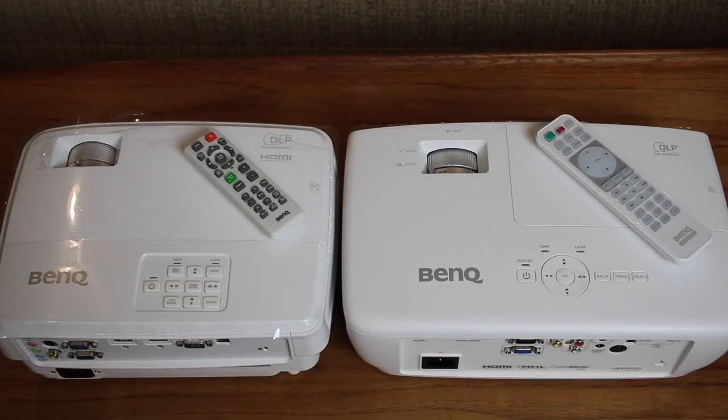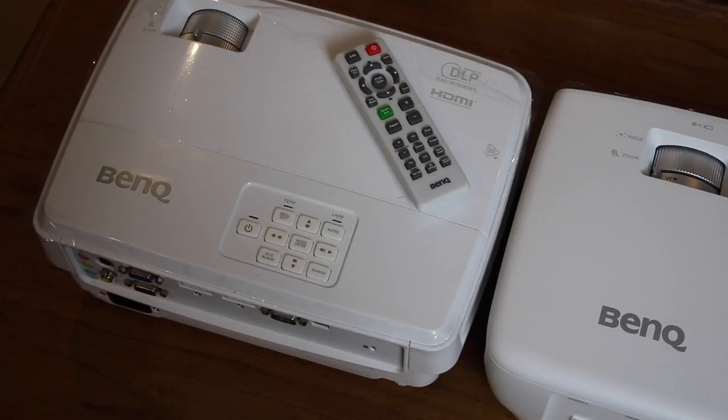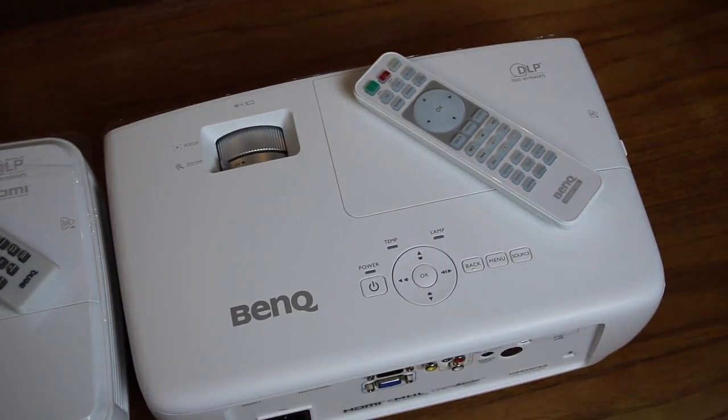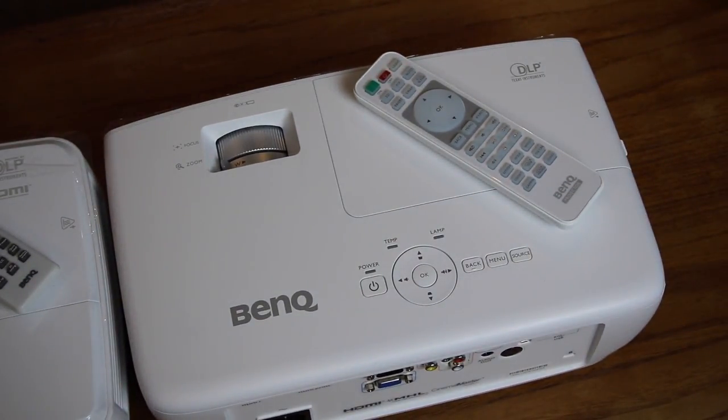The MS-517 EH model on the left here is specifically marketed as a data projector, while the W-1090 on your right is specifically for home theater. The MS-517 EH is a VGA projector, which basically means it's made to work with computer monitor standards, while the W-1090 is a 1080p video projector, so it's built for HDTV.